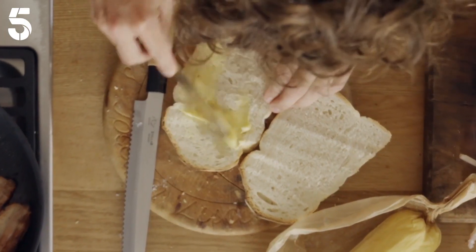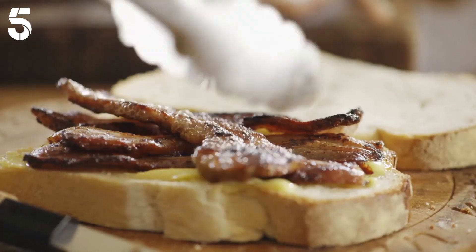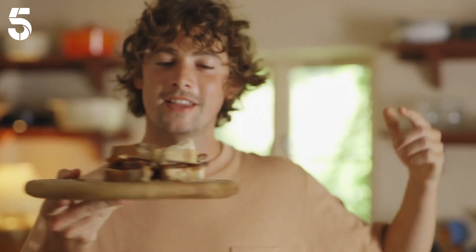Spread it thickly on a big old slice of bread — you can never have enough butter. Then bacon, egg, homemade ketchup, top on and slice. I'm going to go eat this in the greenhouse; I've got lots of plants to crack on with, and food does just taste better outside.